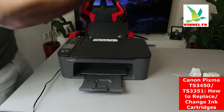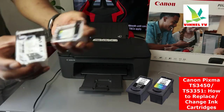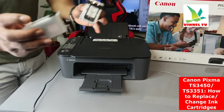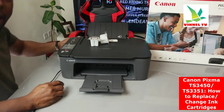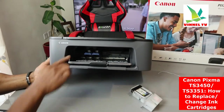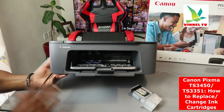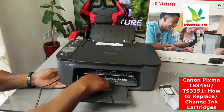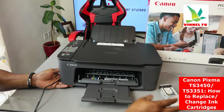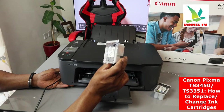This printer uses ink cartridge number 546 for color and 545 for black — PG-545 black and CL-546 color. To install the ink, open up the printer. Here is the ink holder. Press it down — the color cartridge goes to the left and the black goes to the right. There is a sticker indicating this. The cartridges are also labeled PG-545 for black.